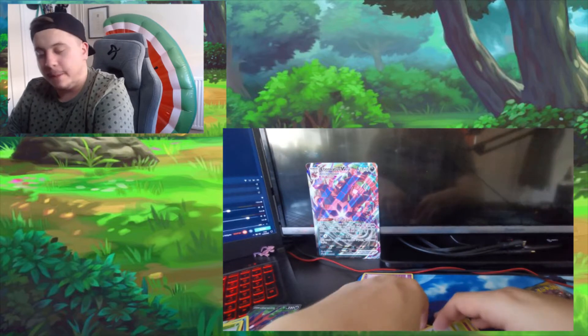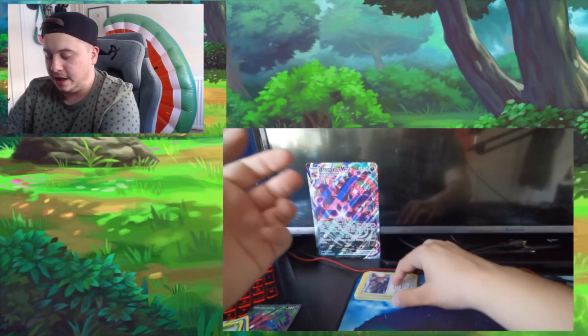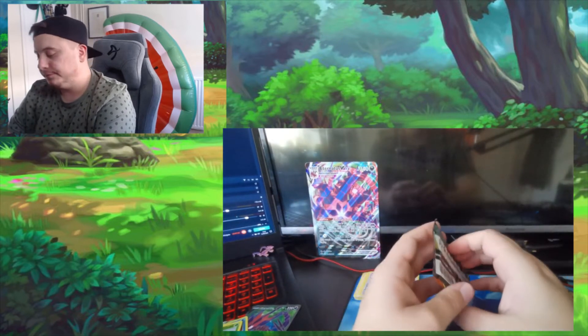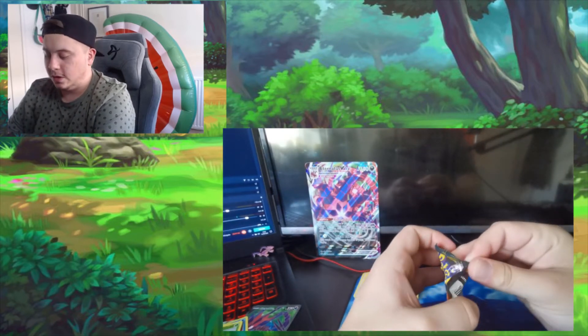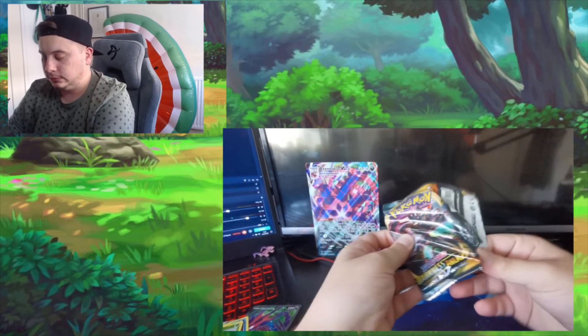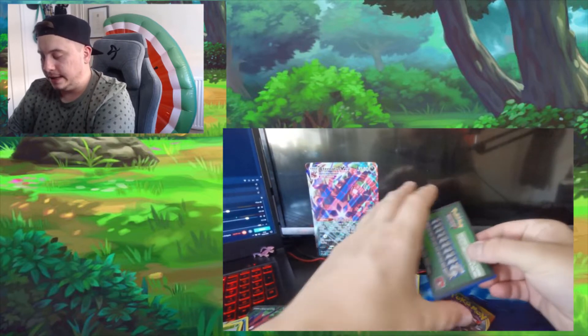Come on, we've got something good — something good has to come out of one of these packs. A Charizard would be lovely — it'd be very nice actually, a Charizard. Opening the second Darkness Ablaze now.